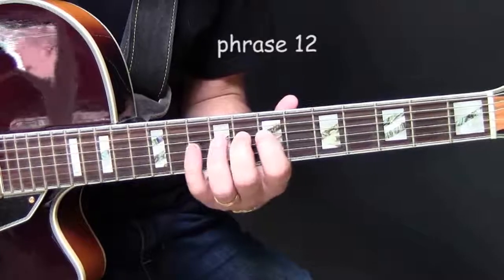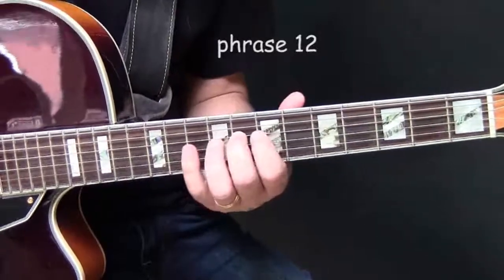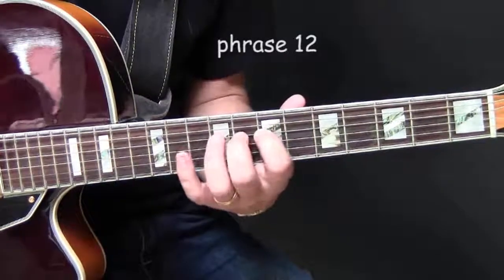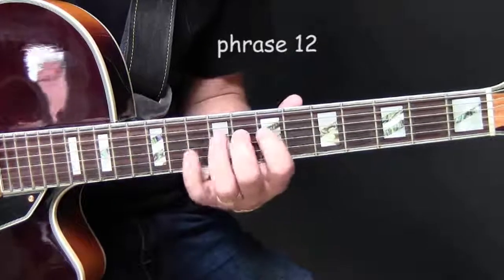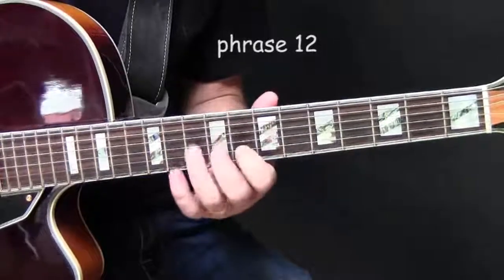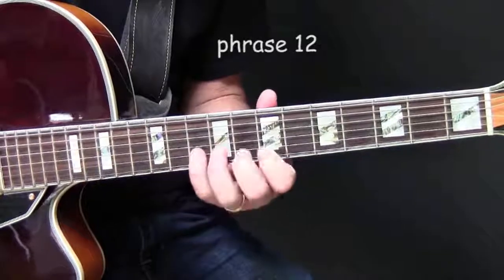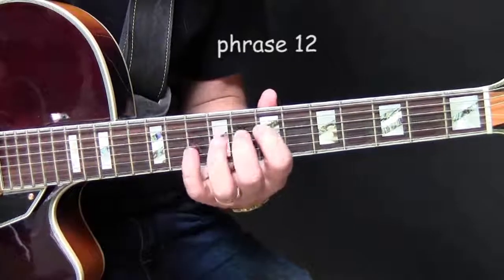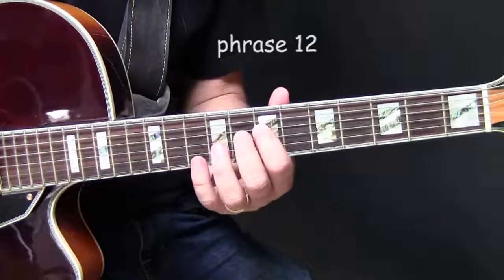This is sort of like playing around a note, so you're going from here to here, and you sort of play around this note. So again slowly. It's a little bit faster.